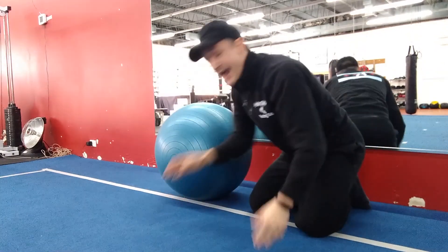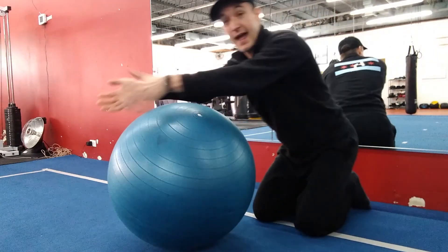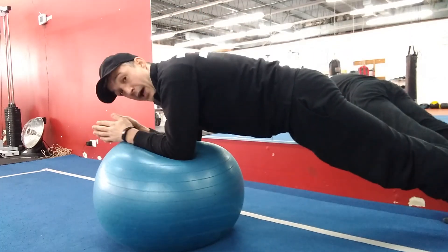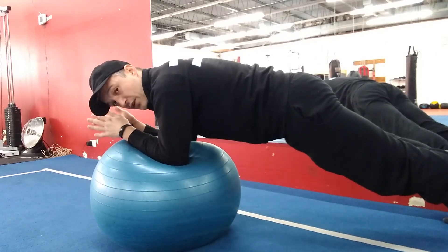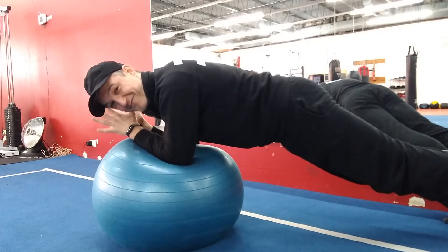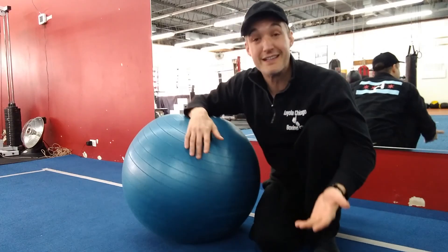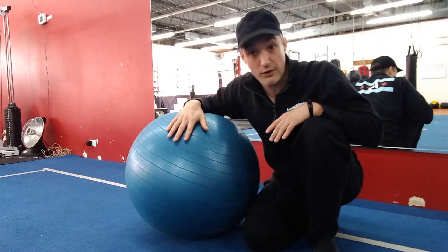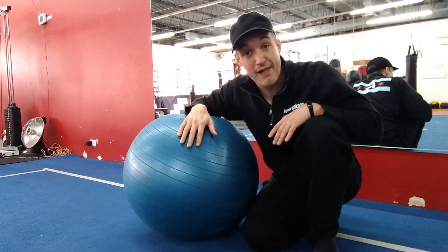What we'd like to work up to is adding instability with the stability ball. Here I'm going to have my elbows on the ball, my shoulders above my elbows, and I'm just going to start holding here. Just because the ball is unstable, I've already got a lot more muscle shaking — and all that shaking is good. Again, if this starts to hurt your lower back, take a break and maybe bring it down a level. It's going to be a process, so don't expect to be able to do this right away.